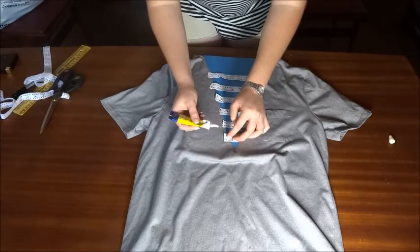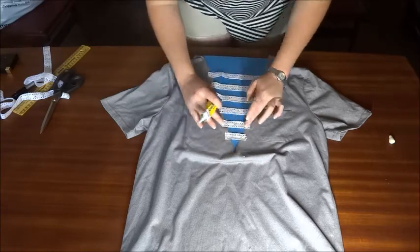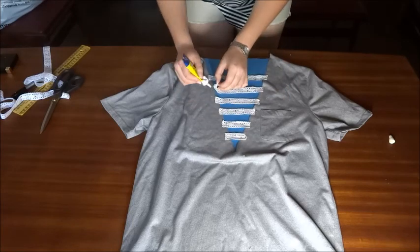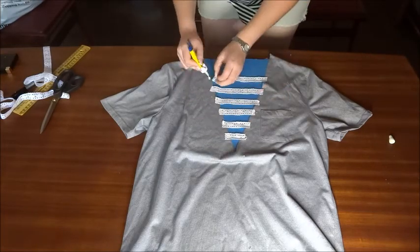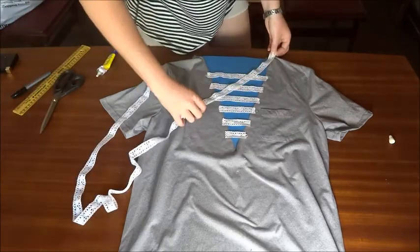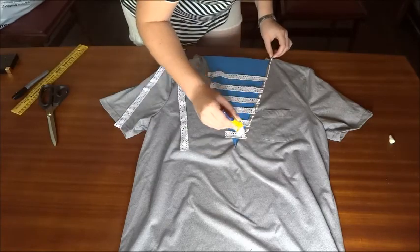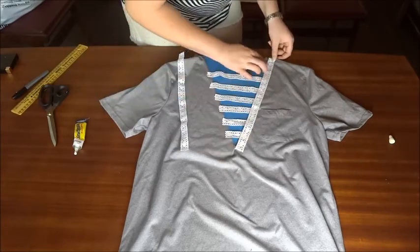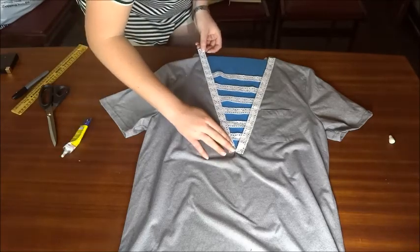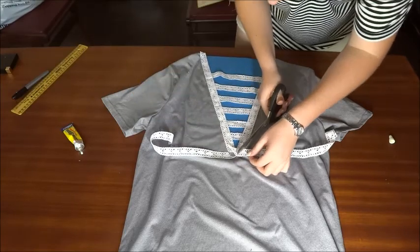Using your fabric glue, carefully stick down the ends of the strips to your new neckline. Then to make it a bit more neat, take the rest of the lace and form a border around the neckline. To finish it off, cut out a triangle and stick it to the bottom of the neckline.